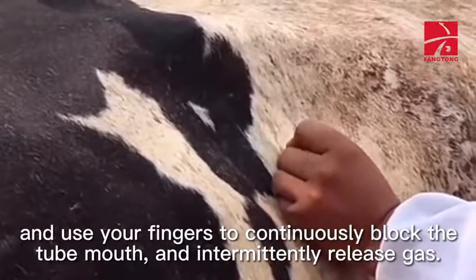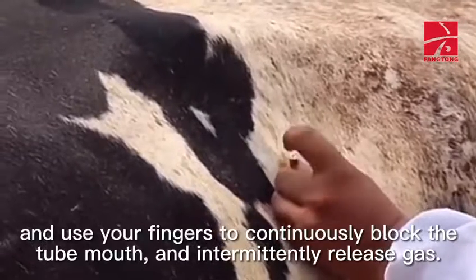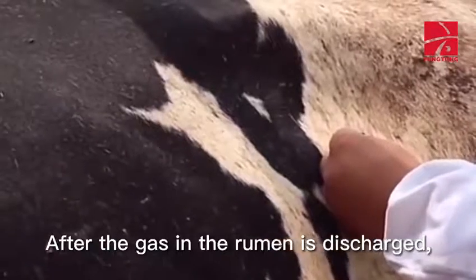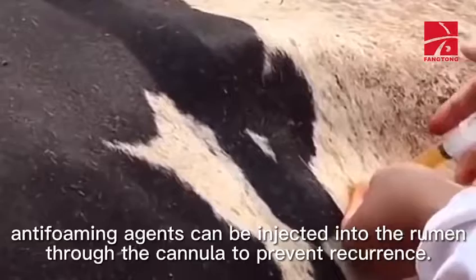At the end of the procedure: after the gas in the rumen is discharged, antifoaming agents can be injected into the rumen through the cannula to prevent recurrence.